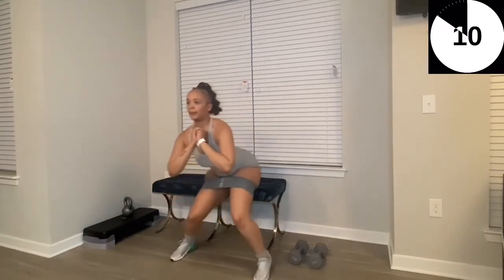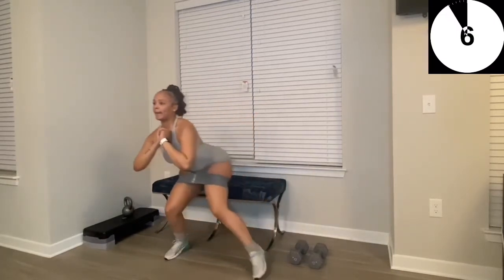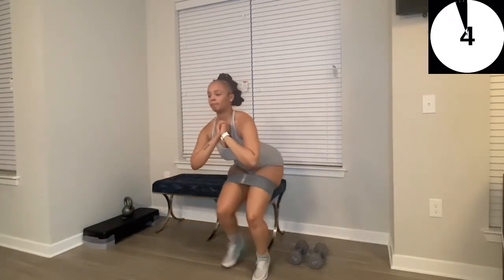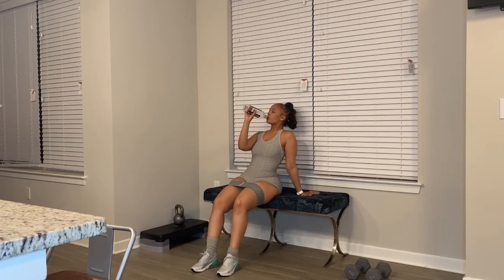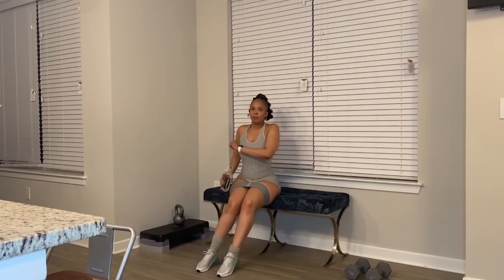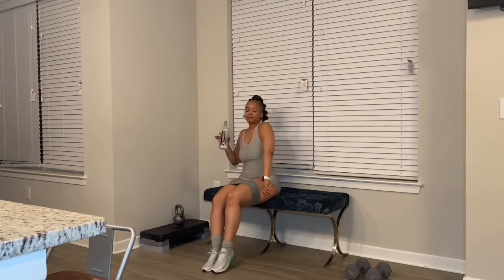We're going to repeat these five exercises for about two more times — try to do three if you're really feeling like you want to get that burn. That's the end of this video. Do these five moves for 35 seconds each, about three sets. Do four sets if you really want to feel the burn and get the most out of this workout.